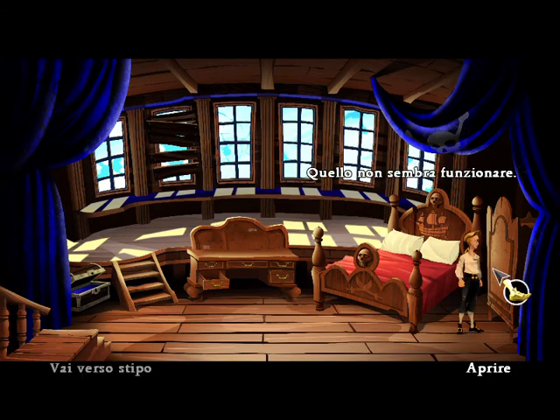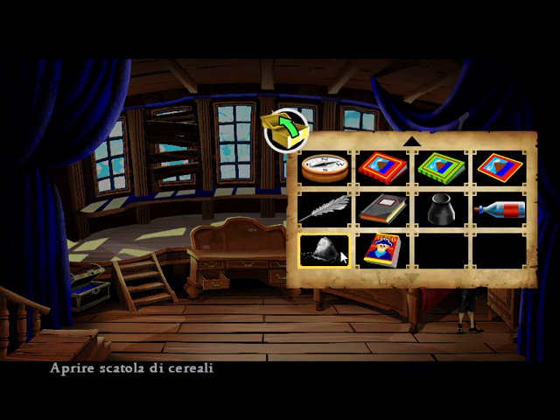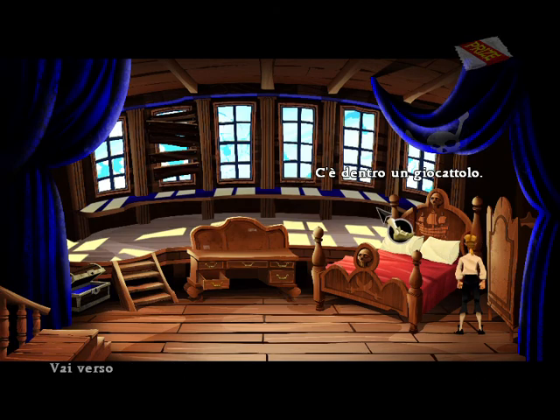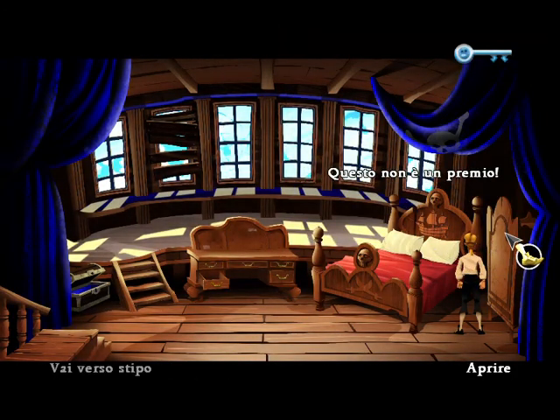That doesn't seem to work. Great! A toy prize inside. This is no prize — it's a small key with a finely engraved monkey on it.